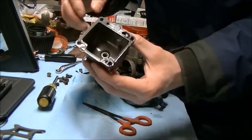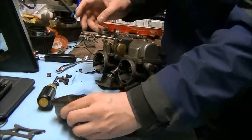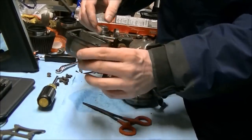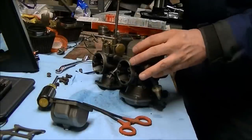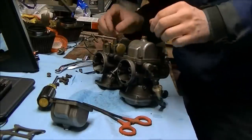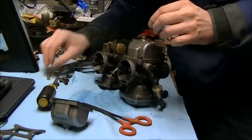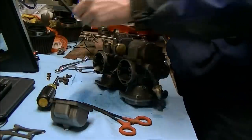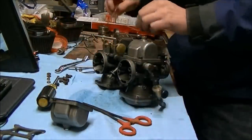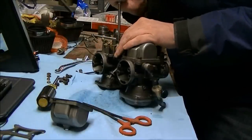Don't touch the gasket unless you have to. Just clean in there as best you can. Don't remove the gasket unless you have an overwhelming reason to. Behind the main jet is a little washer. And then there's a little pilot screw — a plug rather.